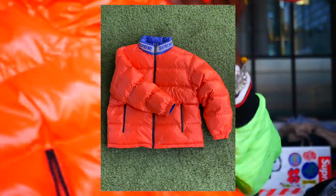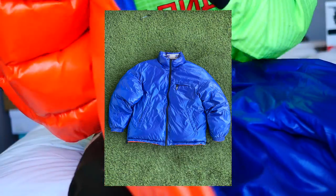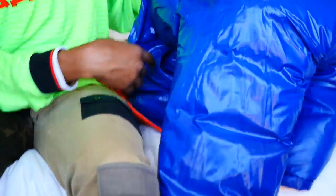One of my newer purchases is this Supreme reversible jacket. The orange really stood out to me — they had a couple of other colors but this orange one was actually one of the last to sell out besides the black and white one. The black and white one was trash, but this orange and blue one I thought was really dope. I love the Supreme logo around the neck — it's reflective as well, and it's reversible so you can flip it inside out. Has pockets on the inside too. I'm actually surprised because it was the first week of Season 20 and it's been a pretty cold winter.